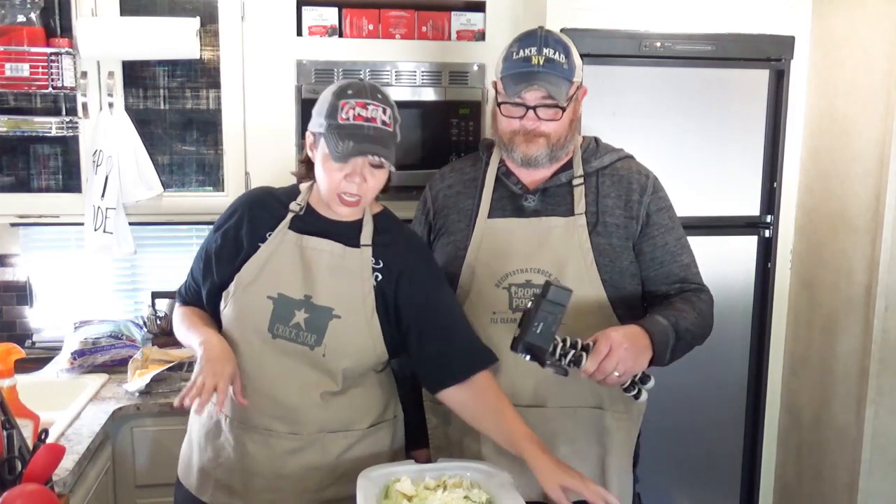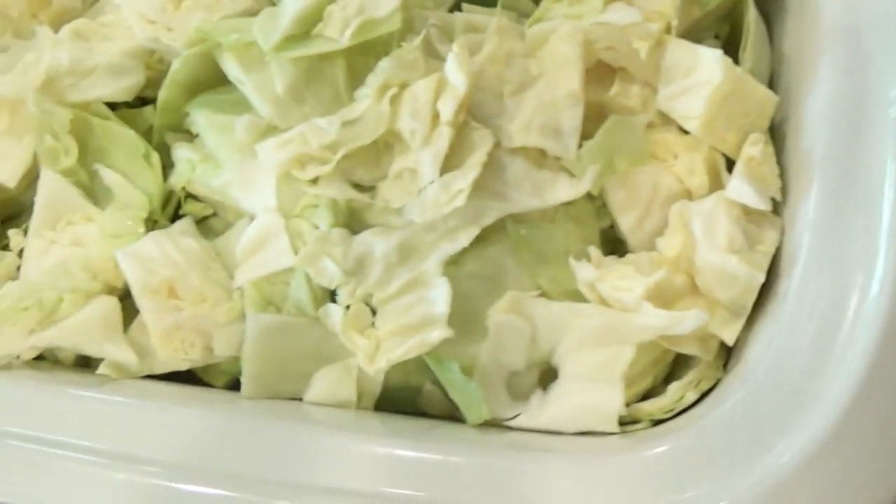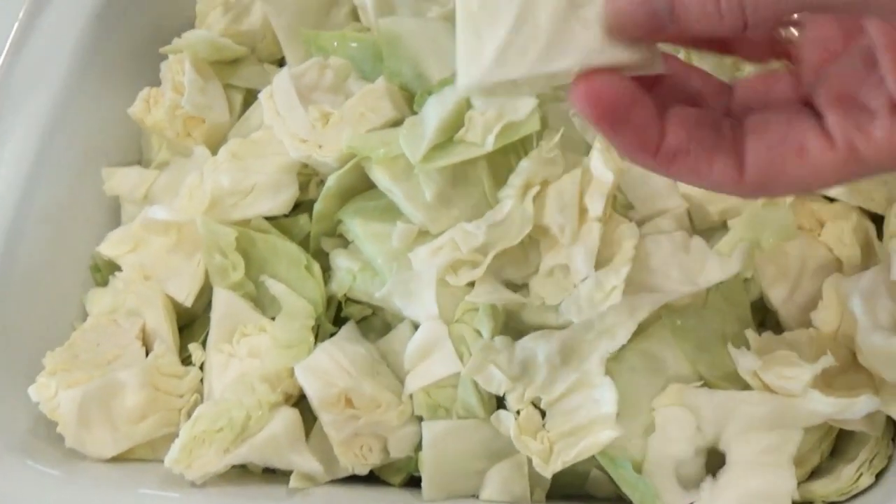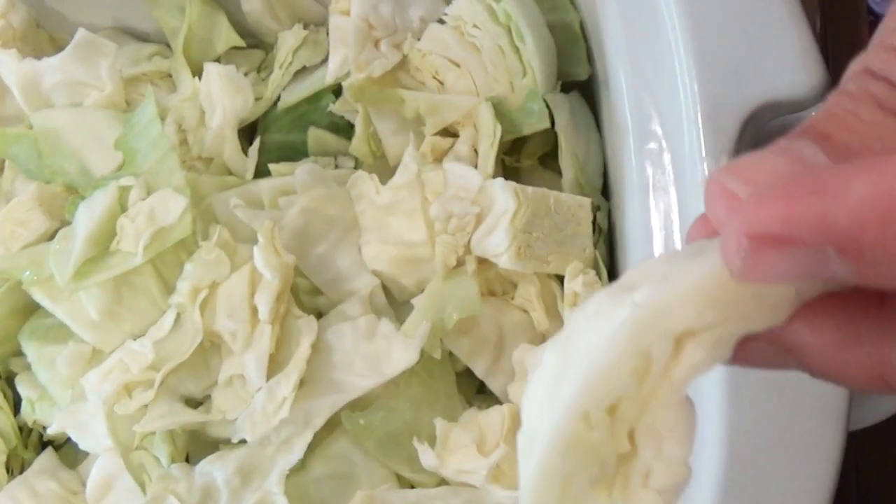So what we've got in here is one small head of cabbage — just a little guy — but it makes tons and tons of cabbage. We have sliced it into relatively small pieces. In an electric pressure cooker you need those pieces to be large to handle all the pressure, but in the slow cooker we're cutting them smaller so it doesn't take as long to cook. Cut on low, this will probably take five to six hours.